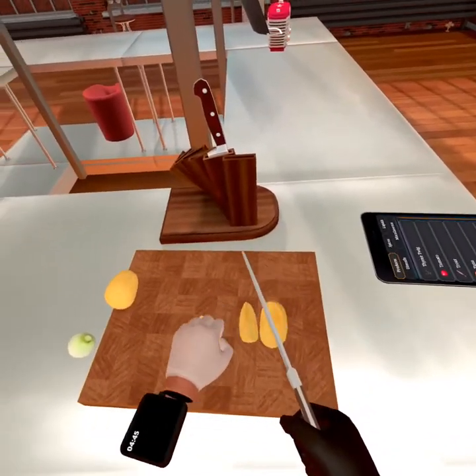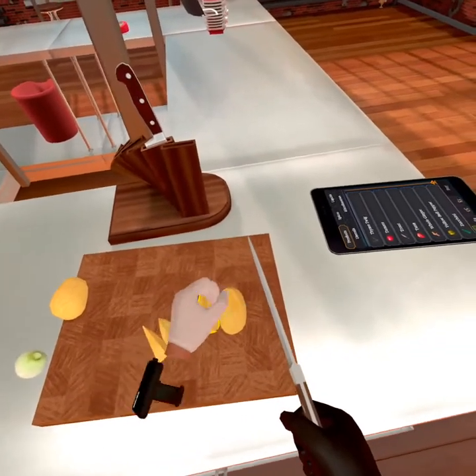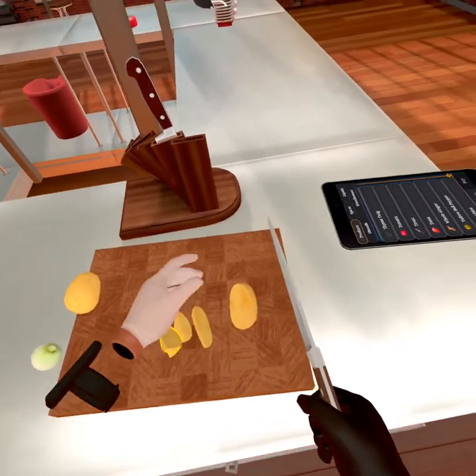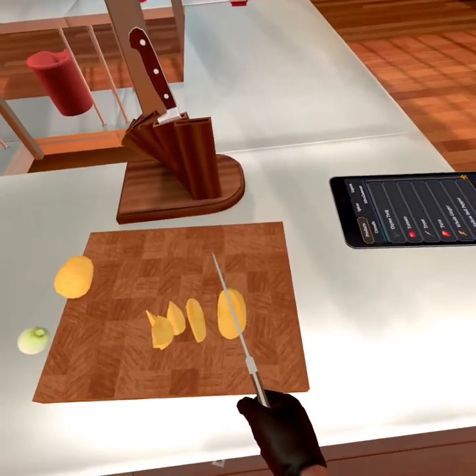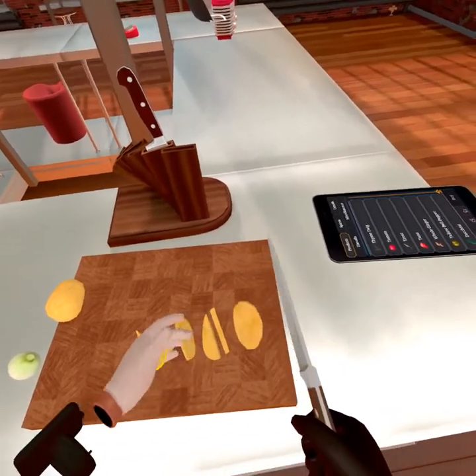Oh — don't mind me, I'm just not very good at this. Boom. Did it cut it? I guess it did. The good thing about this game is it's kind of unrealistic, because you can kind of cut your hand without cutting your hand — as you just saw me do.